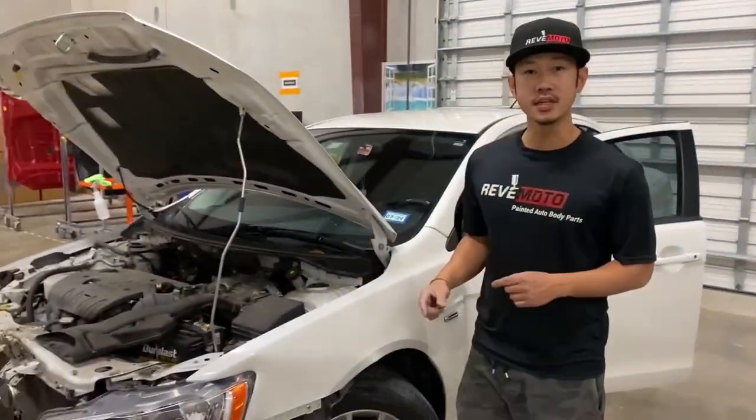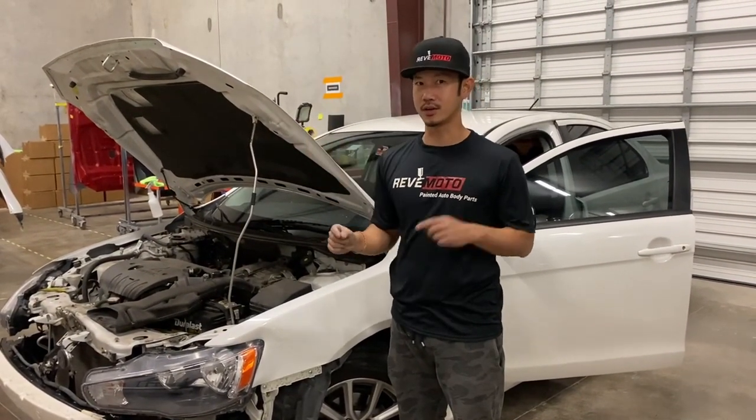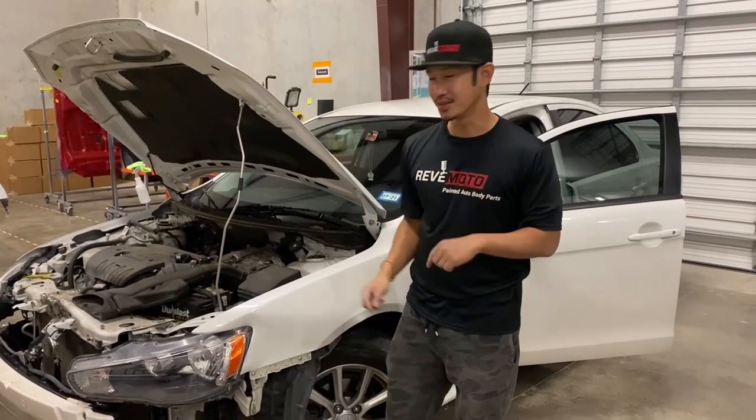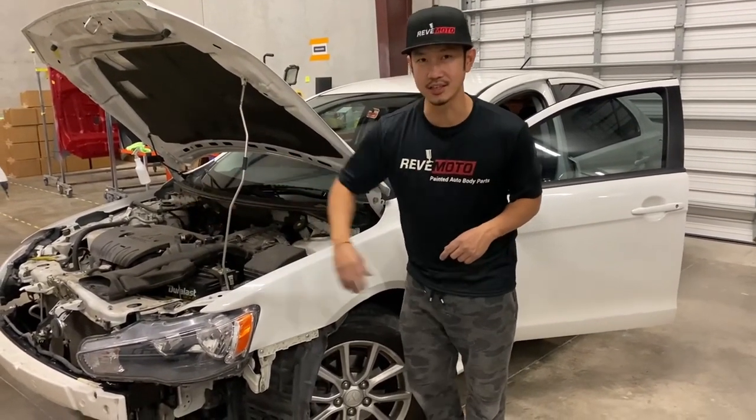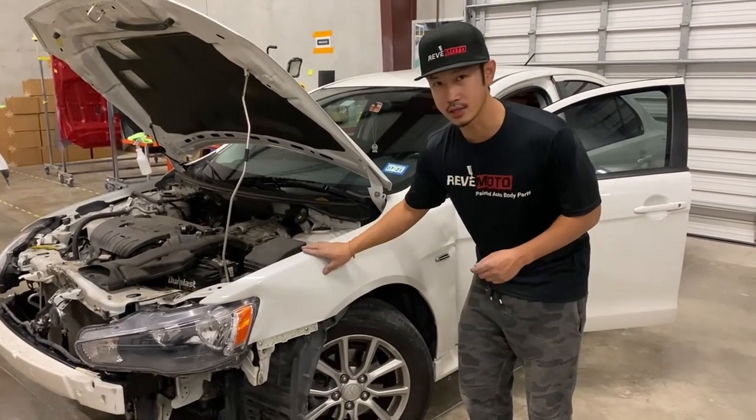So on the last video — if you guys click over here or over there — we showed you guys how to remove the front bumper. You're going to have to remove the front bumper to take off the fender.